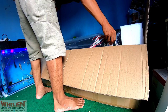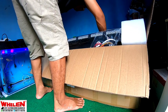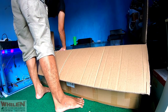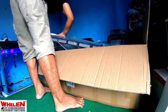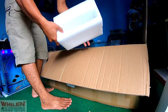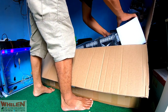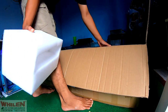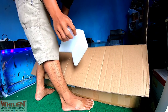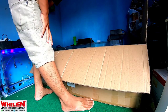Kita harus membalik, pelan-pelan karena ini adalah barang elektronik. Kalau salah sedikit, dia akan rusak. Ada pengganjal busa, bagus, tebal, bisa dikasih buat bantal. Mendapatkan dua bantalan ya, bisa buat bantal kita tidur kalau nggak ada bantal lagi. Tiga busa di sini di bawah, dan juga di sini ada satu, jadi ada empat busa ya.